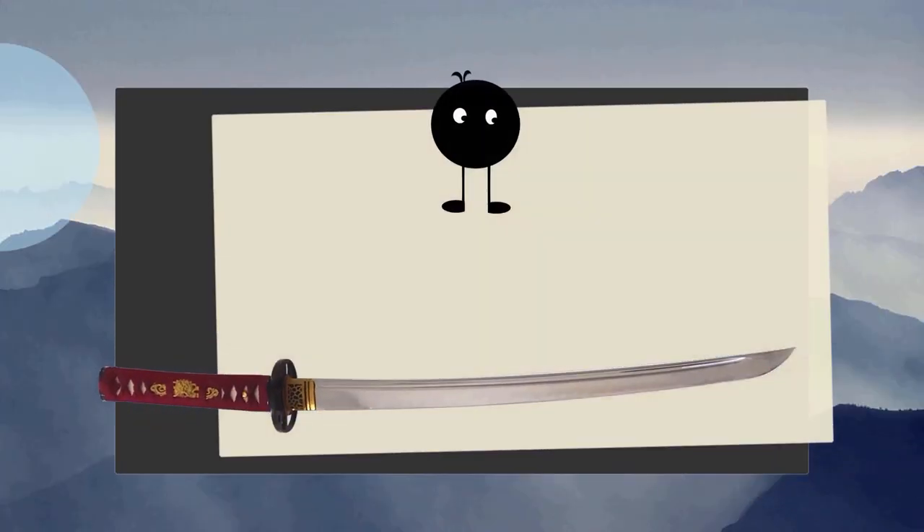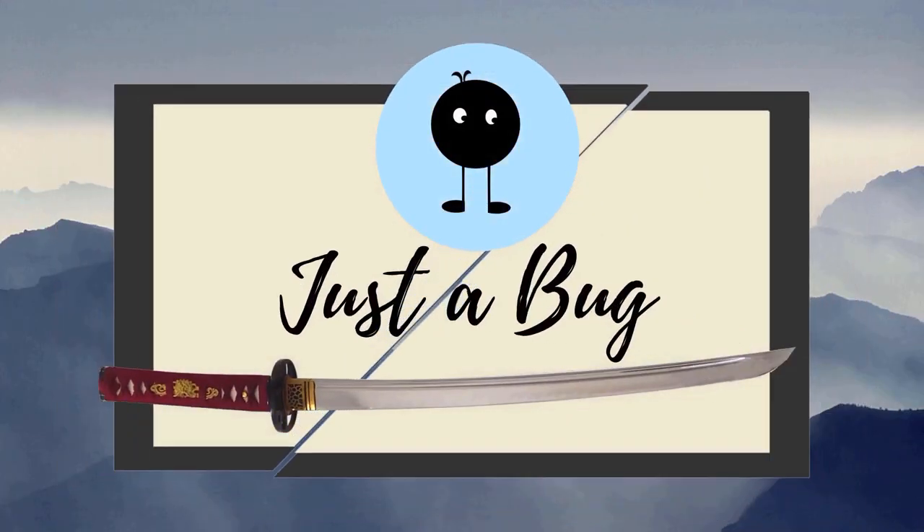Hey everyone, so today we're going to be talking about a solo sword training drill with limited space indoors. If you've been following my channel for a while, you know that my old house had a really nice large training room with really high ceilings, so I could swing my sword around without any worry of hitting the ceiling. The walls and everything — it just had a really nice indoor training space.